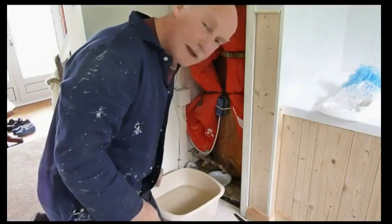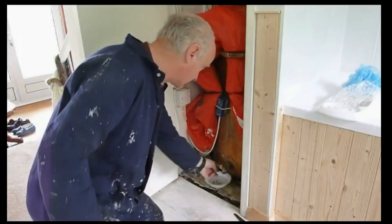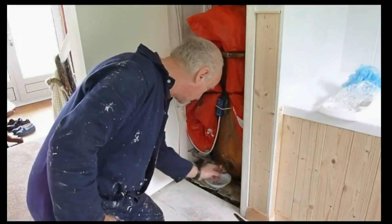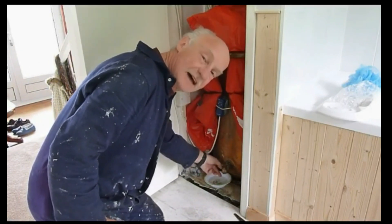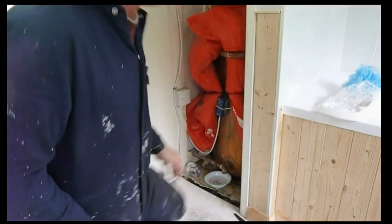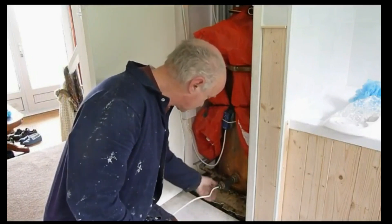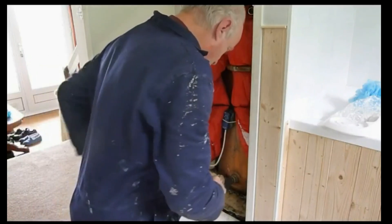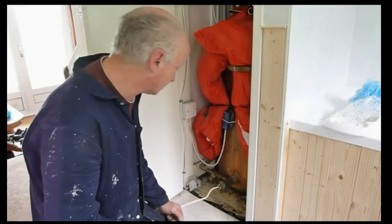We're at the tricky part now where we undo the feed. I'm just going to let the bowl out so you can see. You're going to get a little bit of water out of this feed because the water is level to the bottom of there. Now as you can see, I've made the T-piece up, I've screwed the element in, and there's a cable for it. It's going to go down under the floor because I've got a void that I can connect it up to.